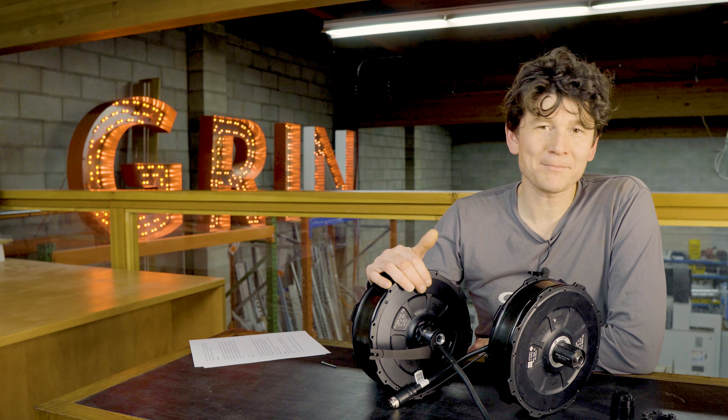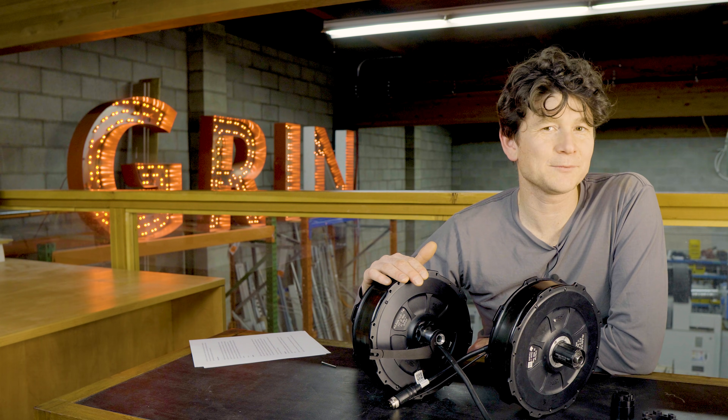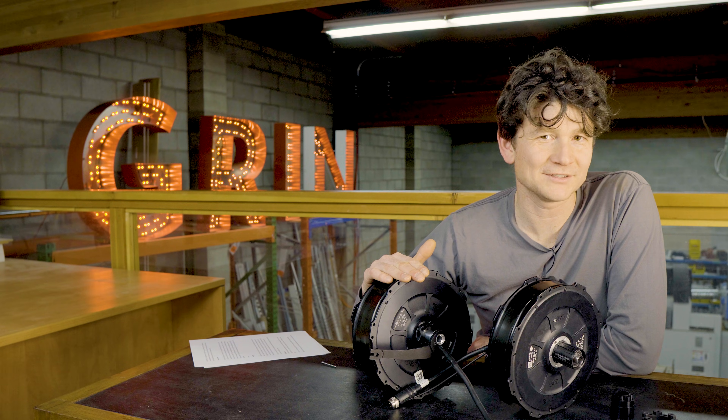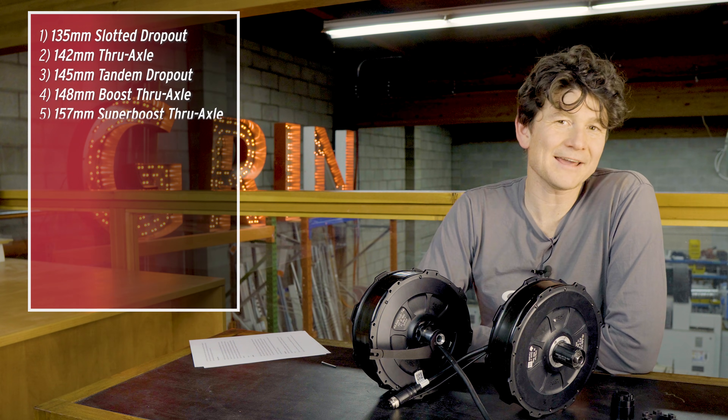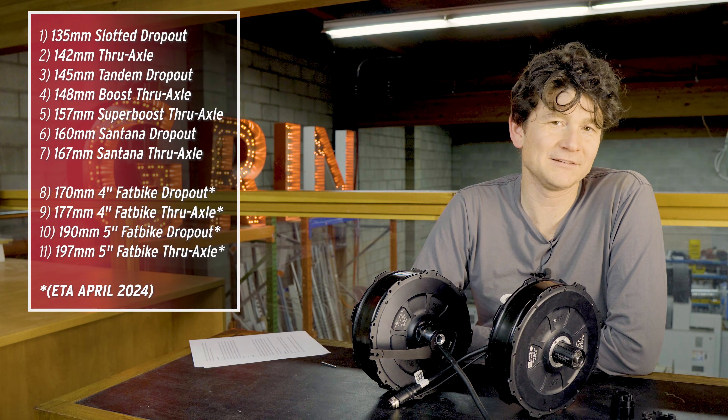When you add the fat bike that supports 170 quick release, 177 thru-axle, 190 quick release, and 197 thru-axle, that in total gives us 11 different dropout types that can be accommodated with Grin's version 3 rear motor standard.